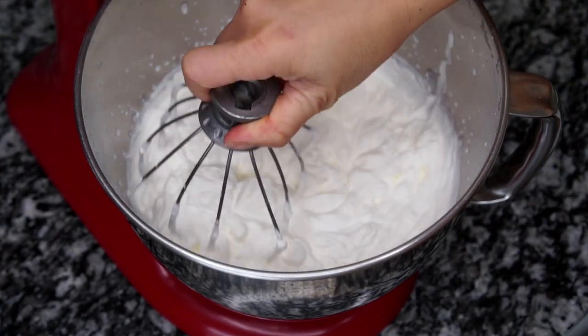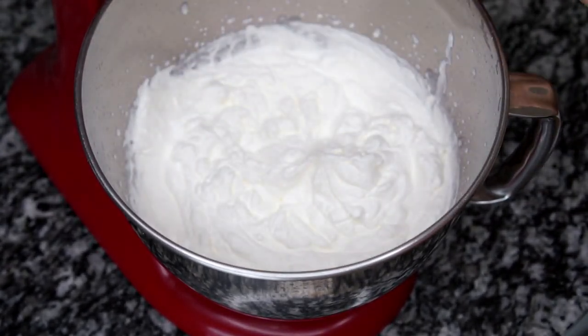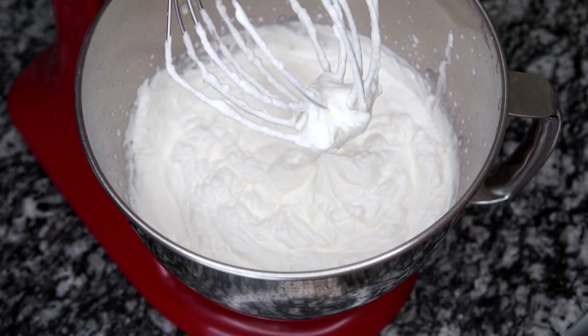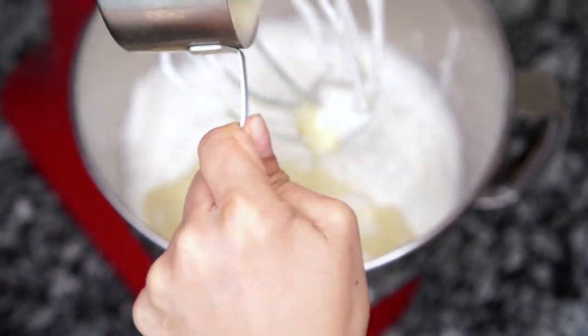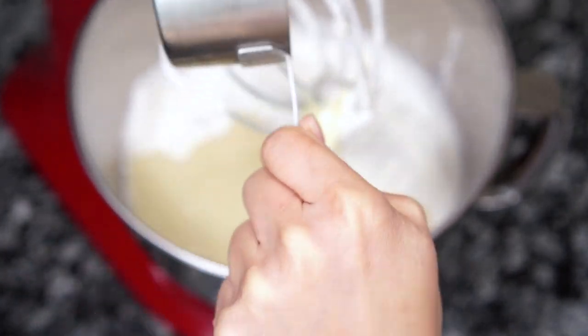When it has reached a soft peak, you can stop the machine and pour in your condensed milk to the heavy whipping cream. Once you're done pouring it in, just continue whipping it on four.